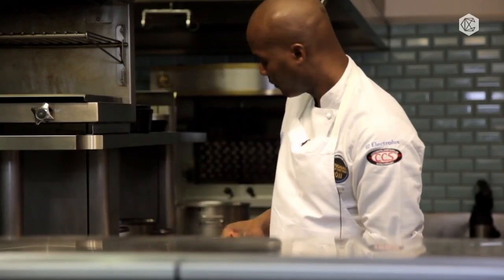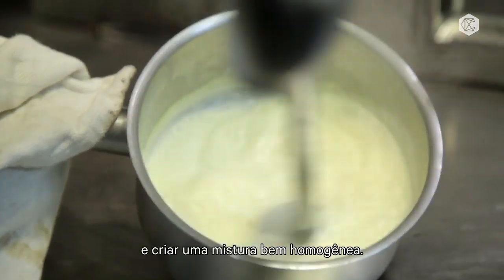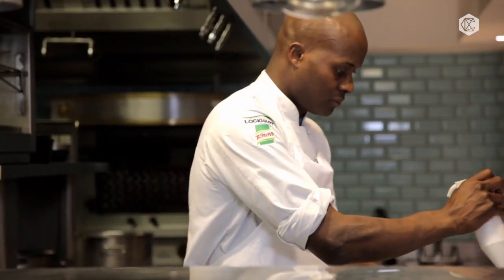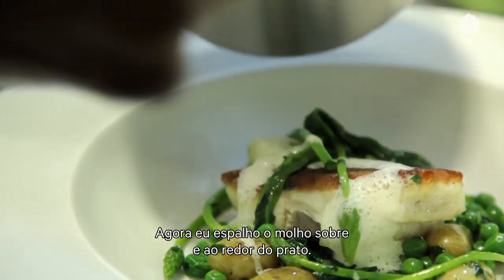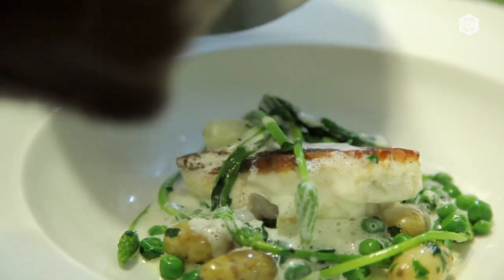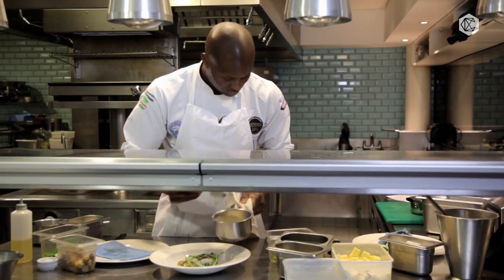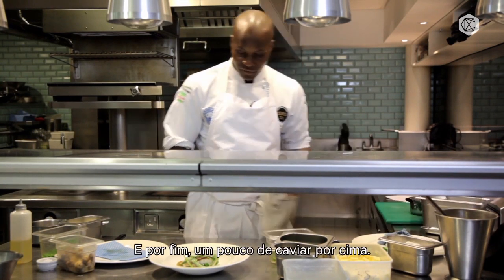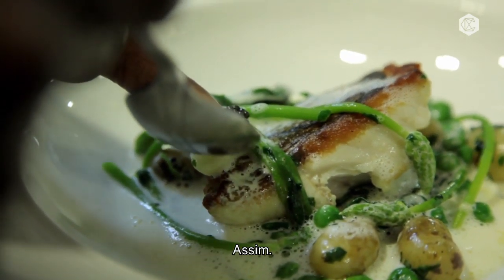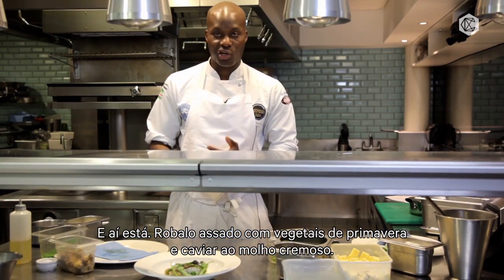Need a little touch of lemon juice in there. Now I'm just going to use our little pan blender to get some nice aeration and allow the butter to all mix together nicely. Now just spoon the sauce over and around the dish, and then finally just spoon a bit of caviar on top. And there we have it — the roast sea bass with spring vegetables and the caviar cream sauce.